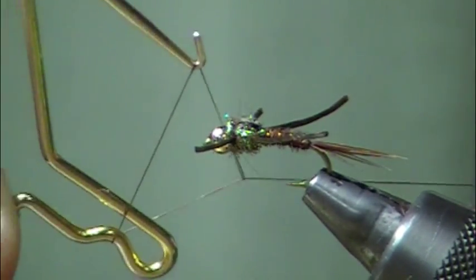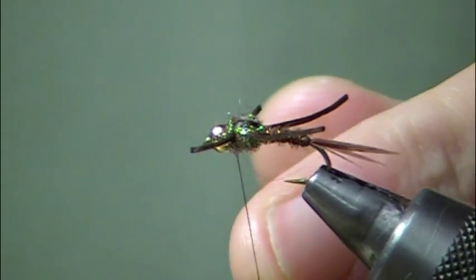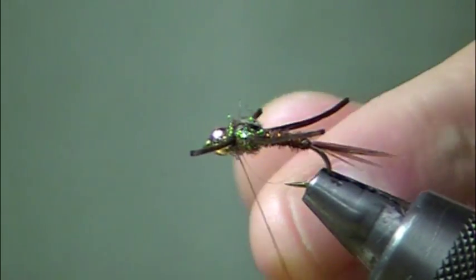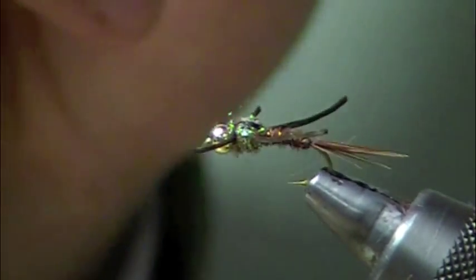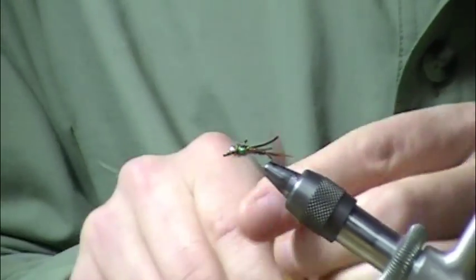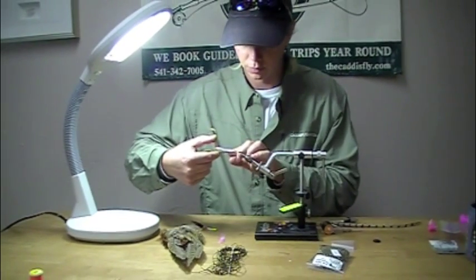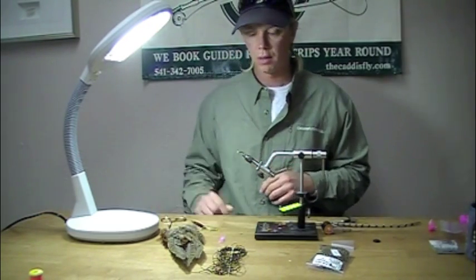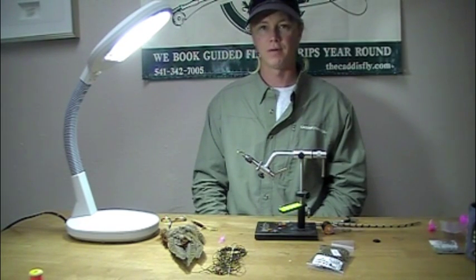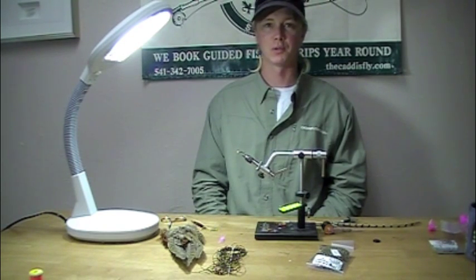I'll whip finish first, then trim down the legs just a little bit. If you wanted to give it that copper john or barr look, you could drop some UV glue on top — a poxy-back type of situation which is going to help with sink rate. I'll trim the legs back just a tiny bit to make it a little more mayfly-representative. And there you have a completed modified pheasant tail. Pretty easy to tie — got moving legs, a little bit of UV flash. One of my favorites; hope it's one of yours too.